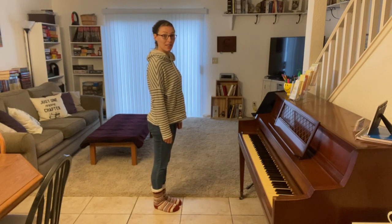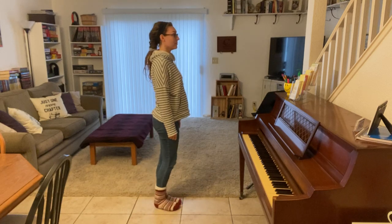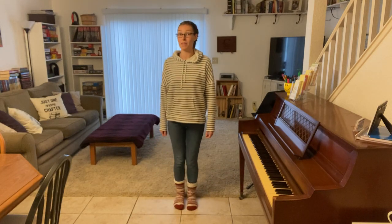Let's try that again. One more time — this is complicated.